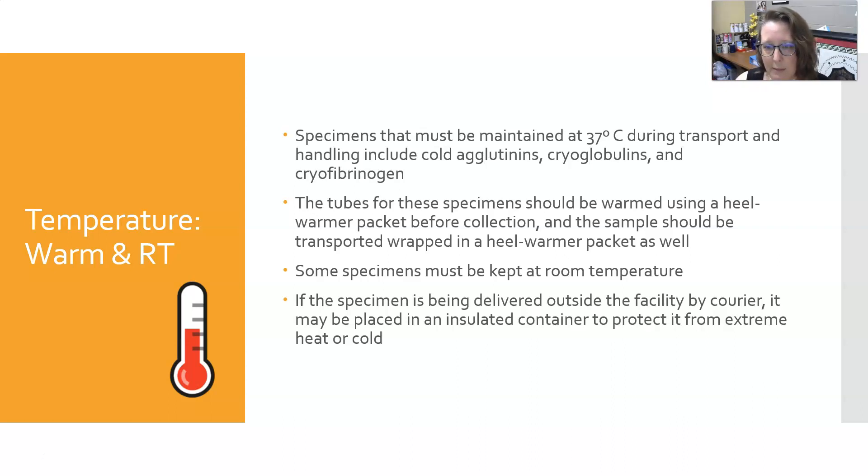Some specimens must be kept at room temperature, which is usually not a problem in the hospital. But if the specimen is being delivered outside a facility by a courier, placed in an outside drop box, or driven around, it should be put in an insulated container to protect it from extreme heat or cold. An outside drop box should also be insulated to protect from extreme heat or cold.